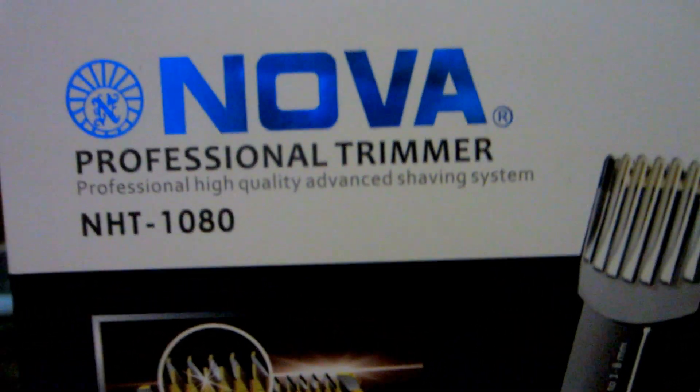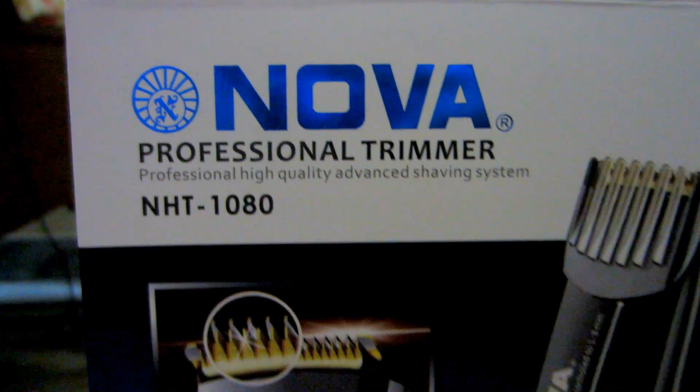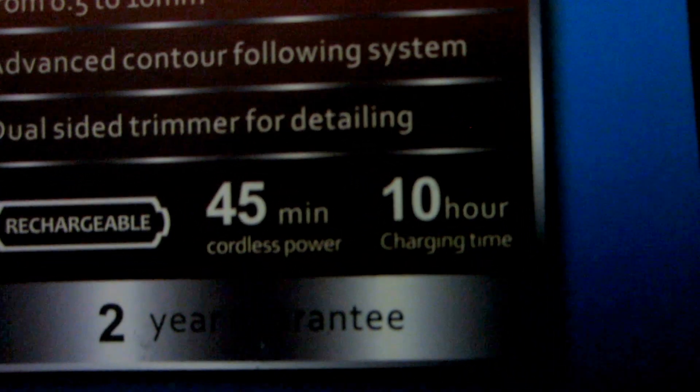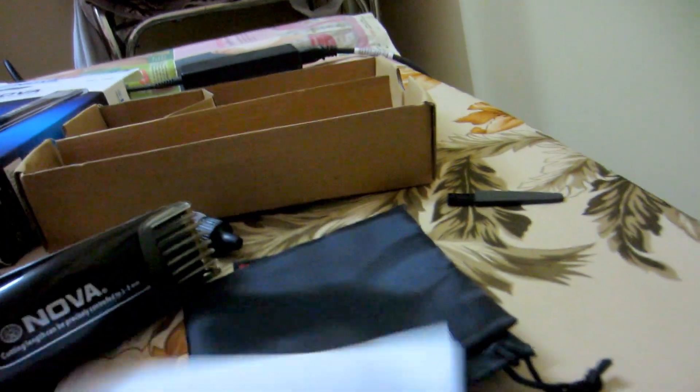Hey guys, this is the quick review of the Nova Professional Dreamer NHT1080. This is the upper cover of the Dreamer. If you buy this Dreamer, you charge it in 10 hours and you can use it for 45 minutes. This is the charger and this is the main Dreamer machine.